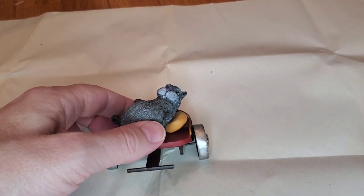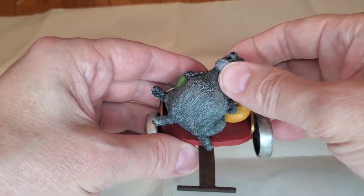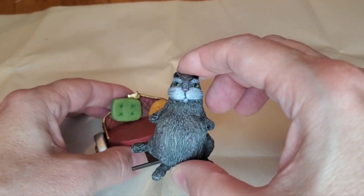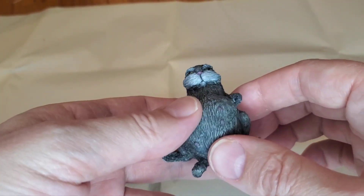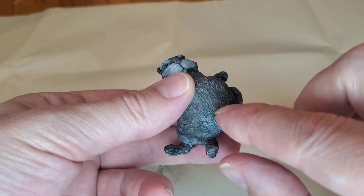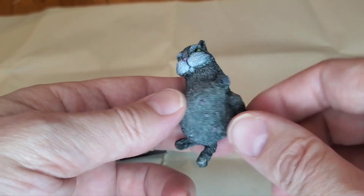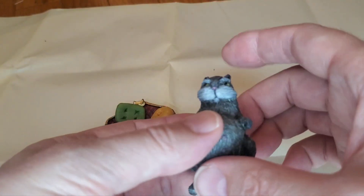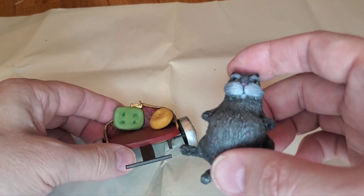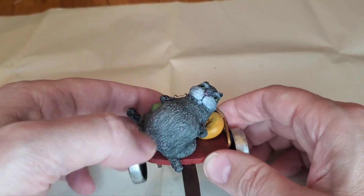And what rough beast, its hour come round at last — look at this terrible, terrible creation. Oh, and here he is! The paint job — slightly easier than slap chopping. Yeah, I didn't make his nipples stick out too far, they're only slightly pink. Here he is — I basically just did a gray undercoat, black wash, and then just a bunch of dry brushing in different areas.